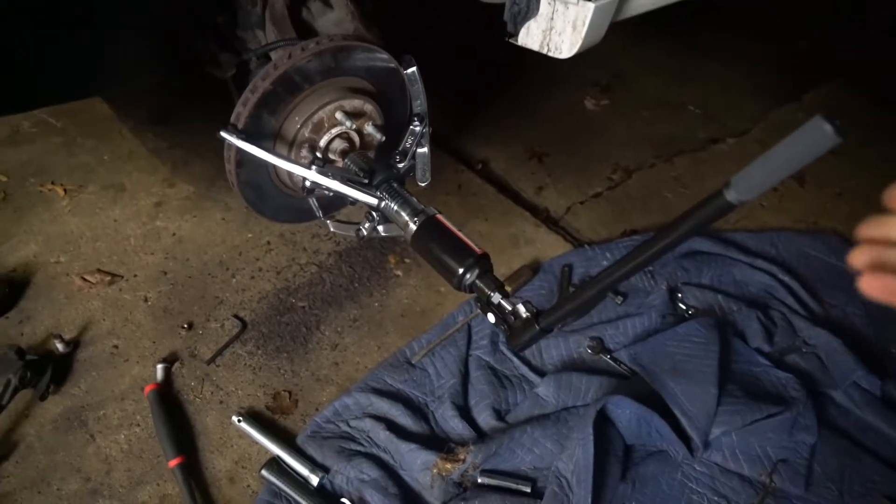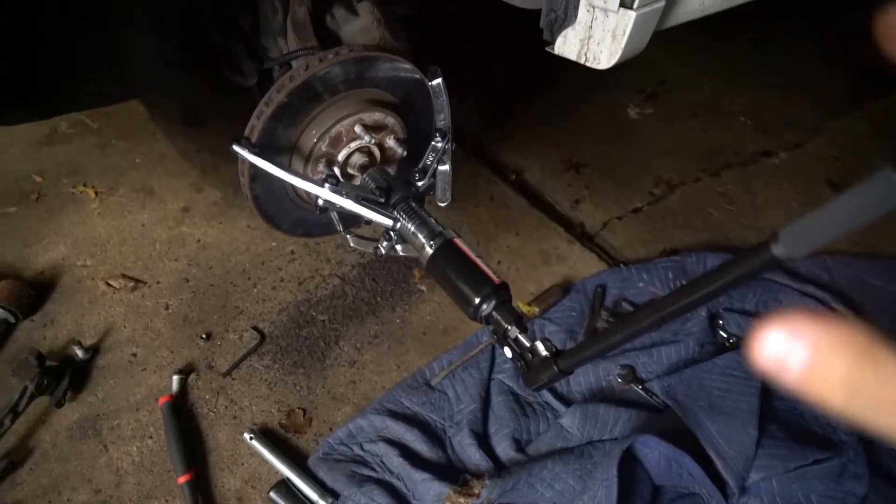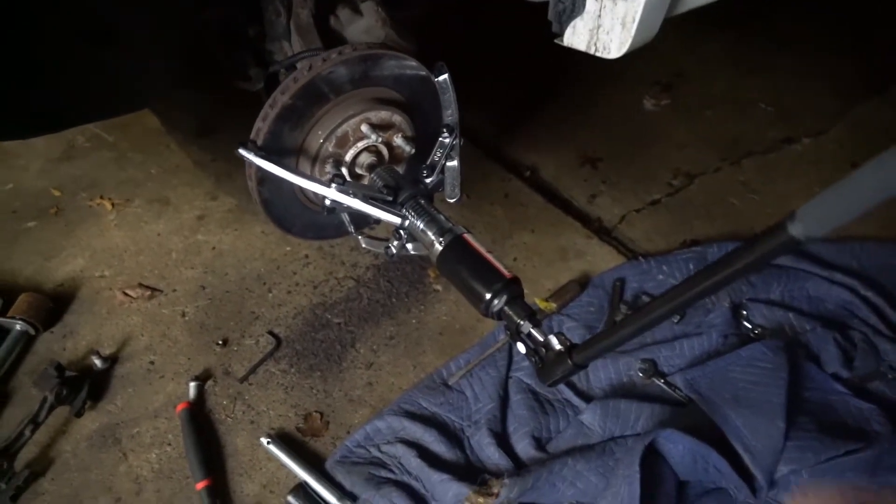On the removal of this brake rotor, what happened is I started hammering away at it and it wasn't going anywhere. That happens because of oxygen, water, rust, and not using anti-seize lubricants. What I had to do was get one of these hydraulic presses to put on the brake rotor so I could crank it off.